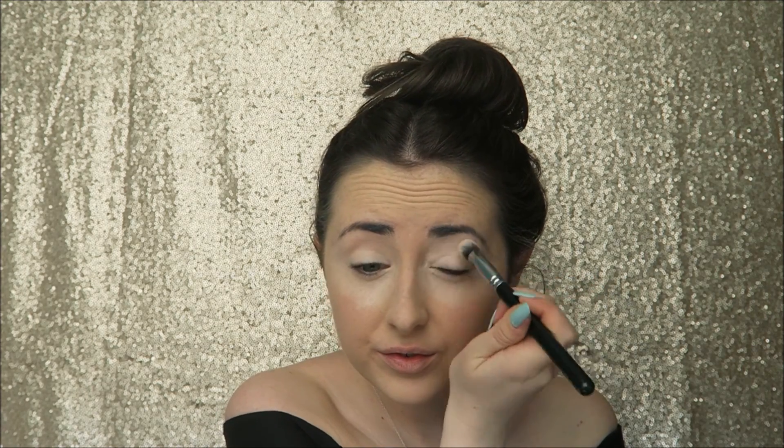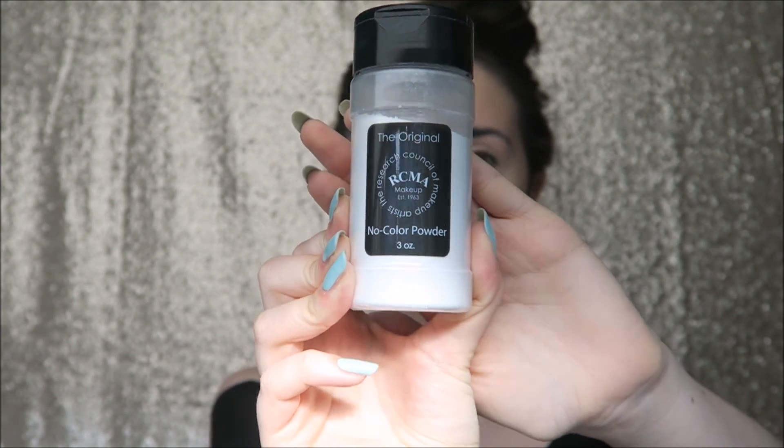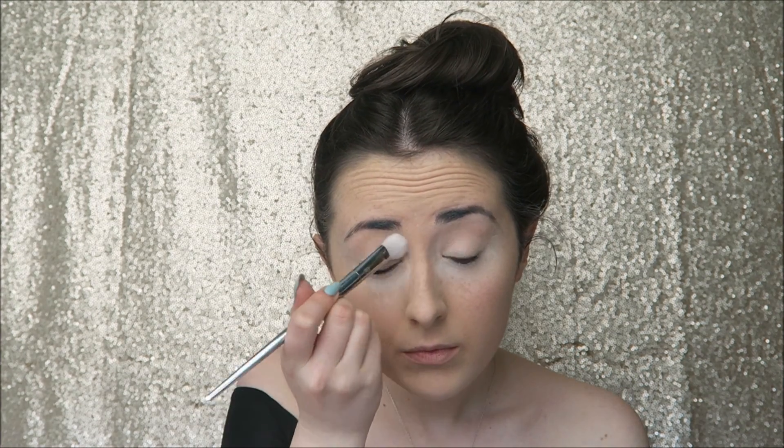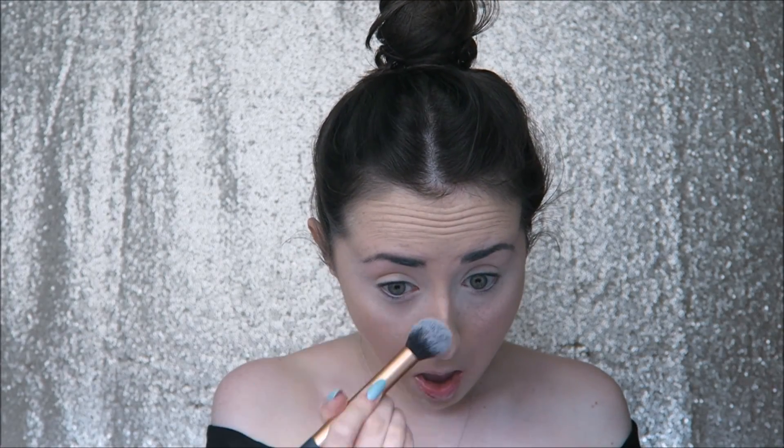I just want to pre-warn you — the lighting is going to change really dramatically in this video because it was bright but the sun kept going away when I was filming. I'm sorry about that. I'm just baking underneath my eyes with the RCMA No Colour Powder using one of the Real Techniques Miracle Eraser sponges, packing this on to bake and set my concealer, and also a little bit on top of my eyelid to set that concealer and prime my eyes for shadow. After a couple of minutes I'm just dusting off that bake.